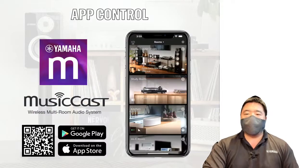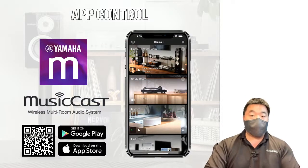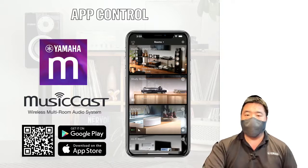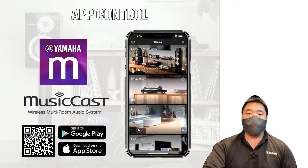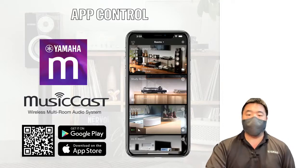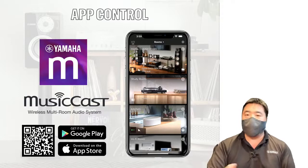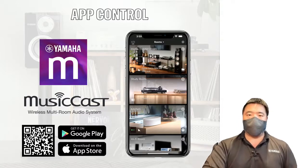All of this is controlled through a free app which you can download now. The QR code is on screen. Even if you don't have a Yamaha device yet, you can scan the code, download the app, and try it — it's free. There's even a demo mode available so you can explore the app without any MusicCast devices to use with.